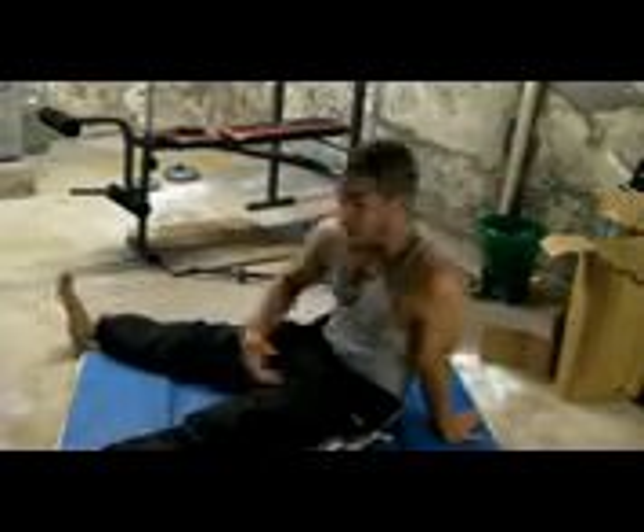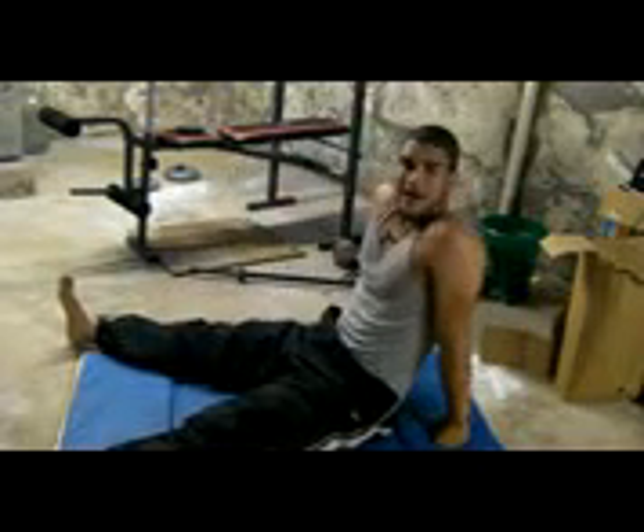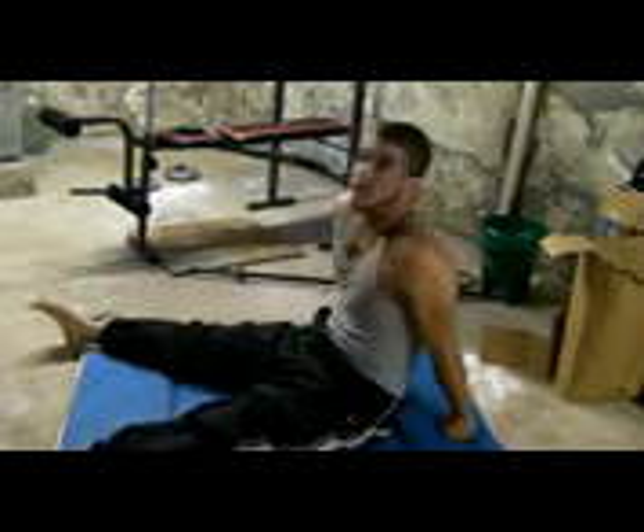So that was all, guys. I know how you're feeling now — holy smokes. Here you go: if you're going to do 10, do 10. Don't worry, you'll gradually increase your reps.